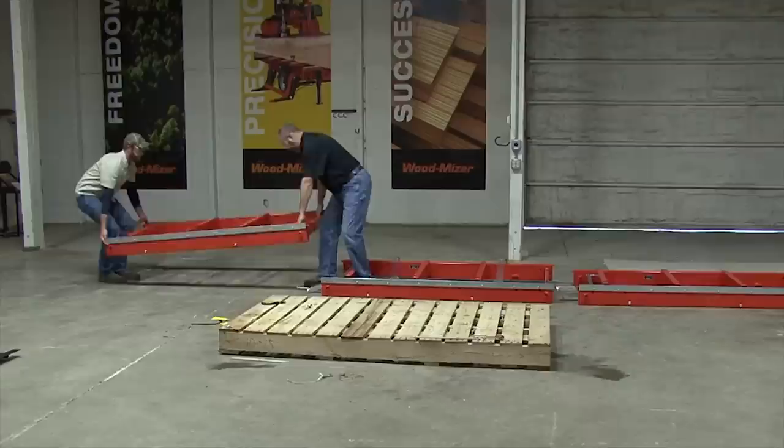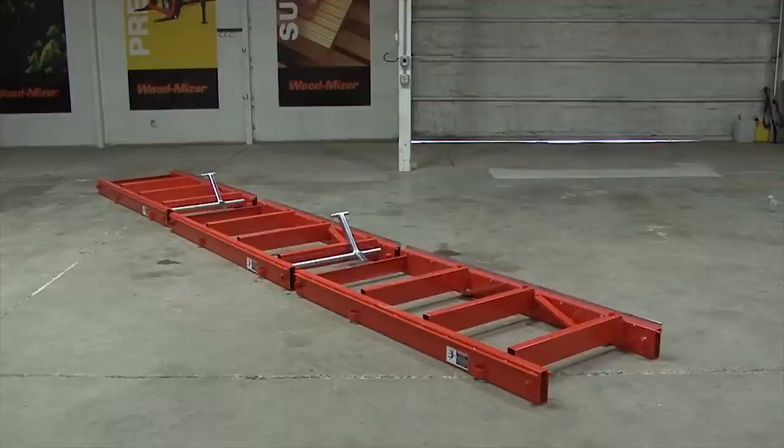The bed sections need to be placed in the correct order before adding the leveling legs and securing them together. Two of the bed sections have log clamps already attached; these need to be placed in either position two or three. The last bed section, without the log clamps, must always be in position one. This places the log clamps nearest to the center of the three bed sections. Ensure that the guide rail on each bed section is located on the same side before continuing.